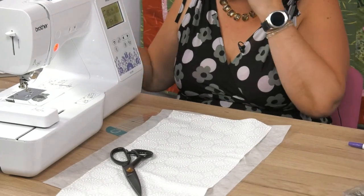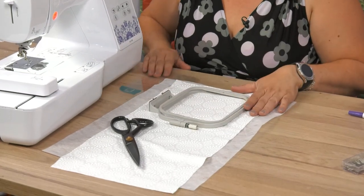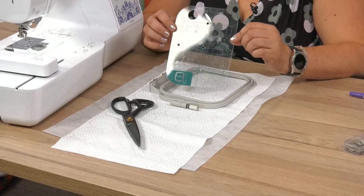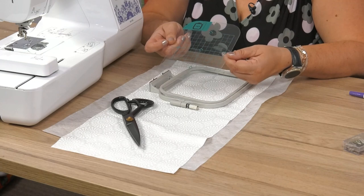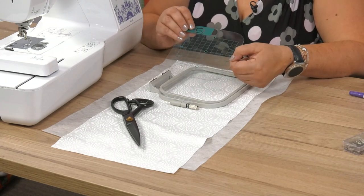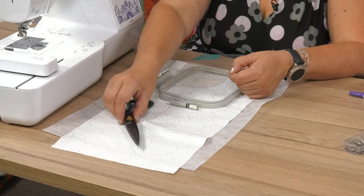So I've got an embroidery machine here. This is the Brother machine and it comes with a hoop and it also comes with this little fella here — your marking grid. And this is the secret to success when you start thinking about making embroideries larger than the frame.